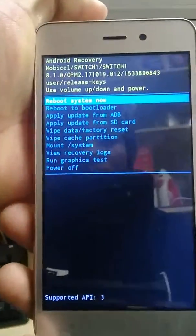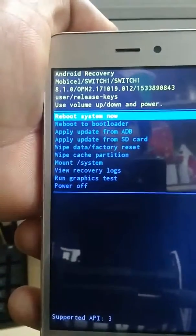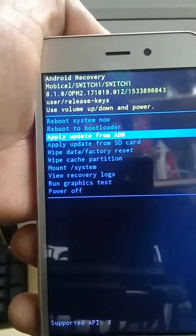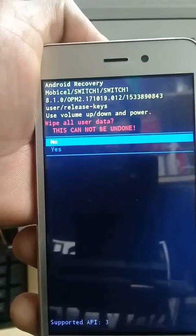As you can see now, here we are. Use volume up and volume down to select, then go to wipe data factory reset, then select yes.